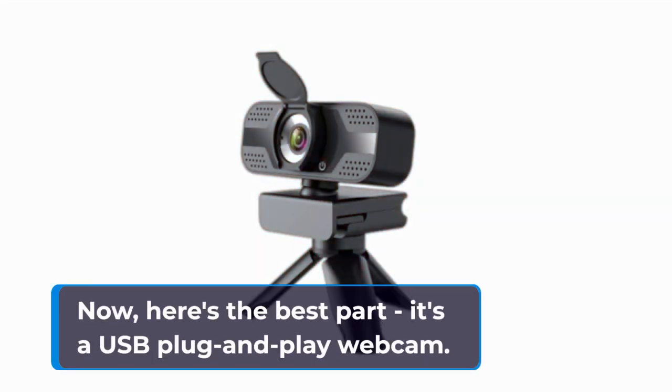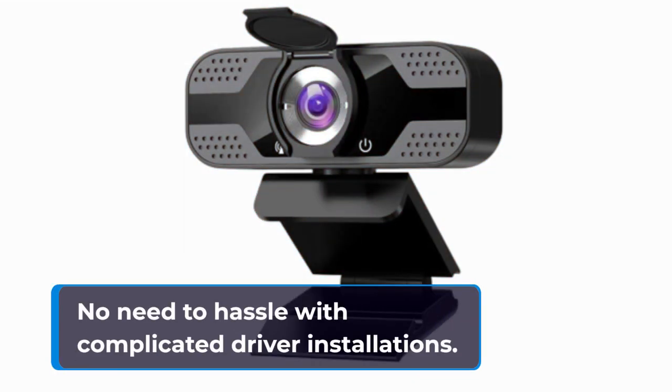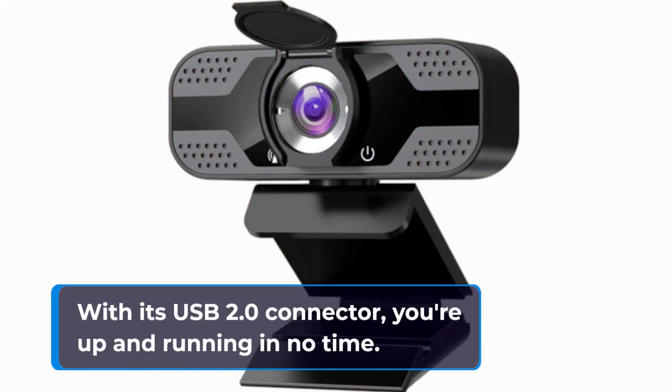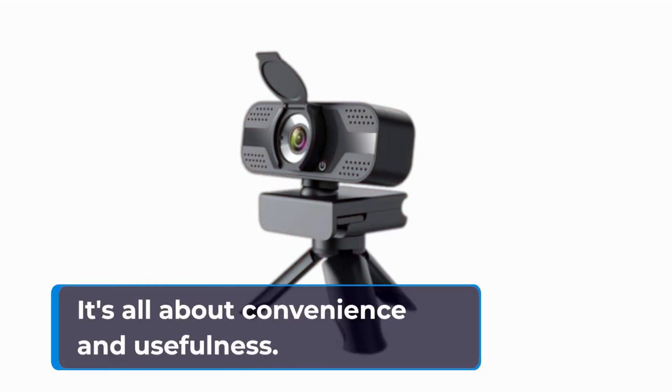Here's the best part — it's a USB plug-and-play webcam. No need to hassle with complicated driver installations. With its USB 2.0 connector, you're up and running in no time. It's all about convenience and usefulness.